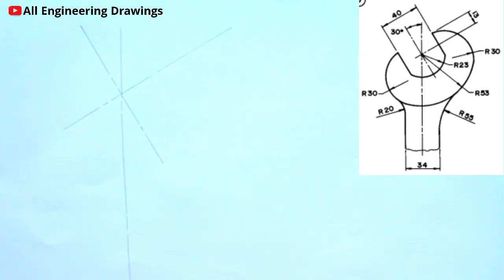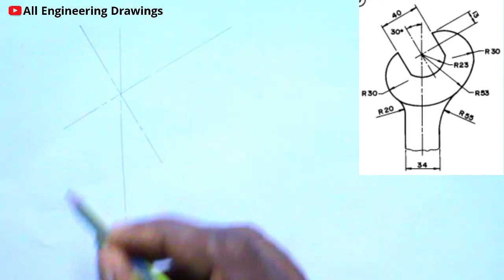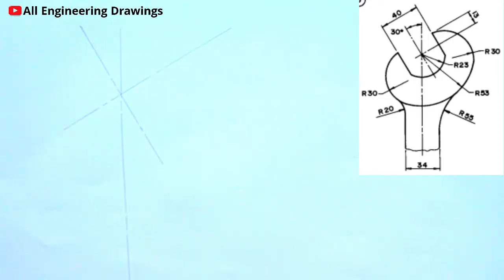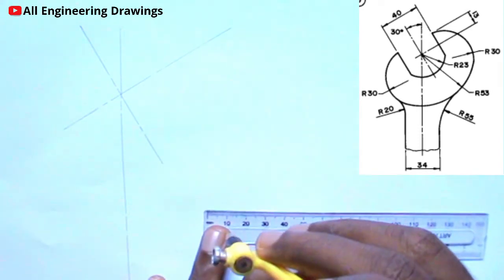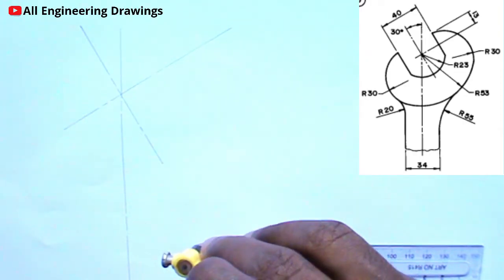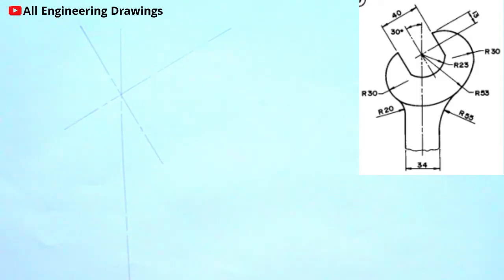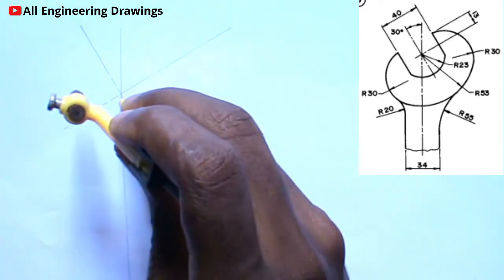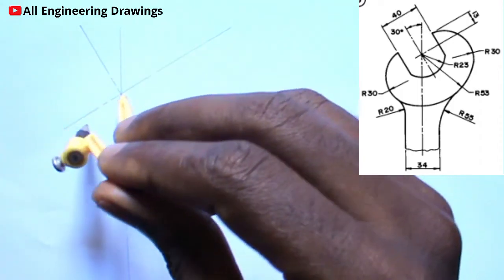From the question above, you will see that there is an arc of radius 23mm on this point. So now I will adjust my compass to a radius of 23mm. Then I will place my compass on the intersecting point — that is this point — and then I will produce my arc.